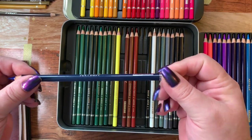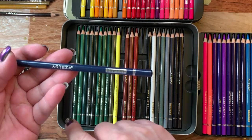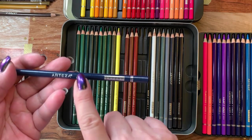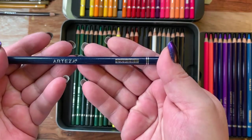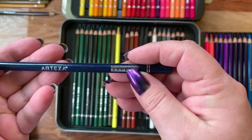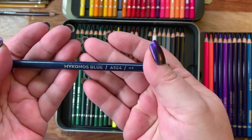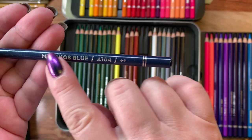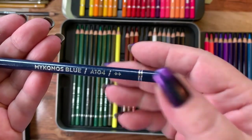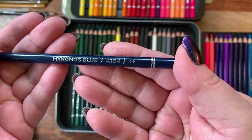The colored pencils have octagonal barrels. The difference between them is these have two silver bands while the watercolor pencils only have one, and the watercolor pencils have a little paintbrush on them. These have Arteza's name, the word 'Expert,' the color name, the number, and the light fastness on them, just like the watercolor set.